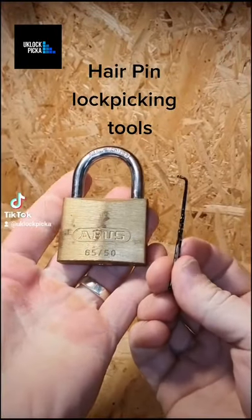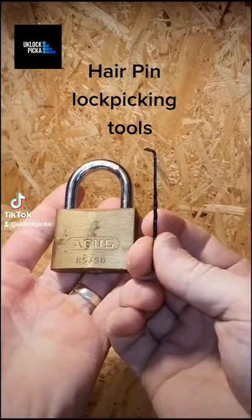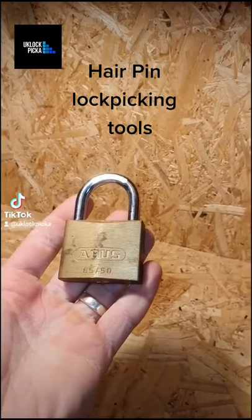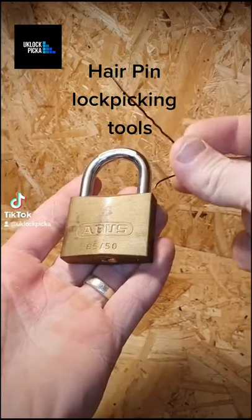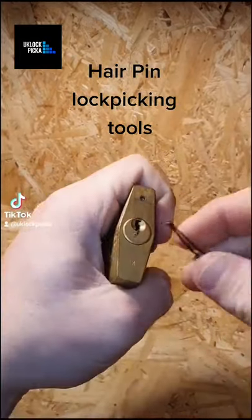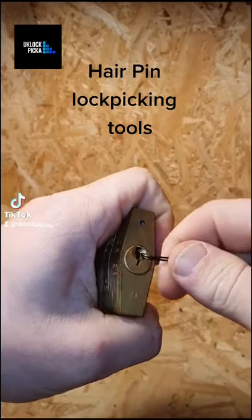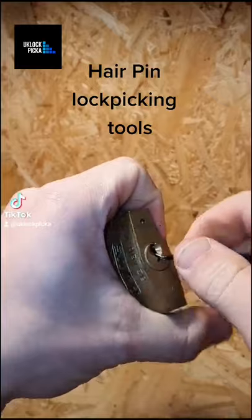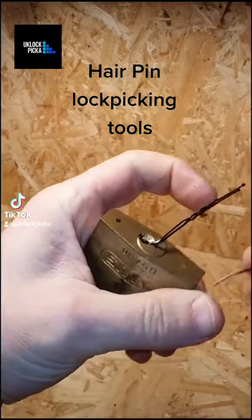We're back and we're going to be picking locks with this hairpin as a tension wrench - nice and cheap - and also formed a bit of a hook pick from another hairpin. These are perfect if you just want to have a little go at lock picking, because you don't have to spend much money just before you make the leap.